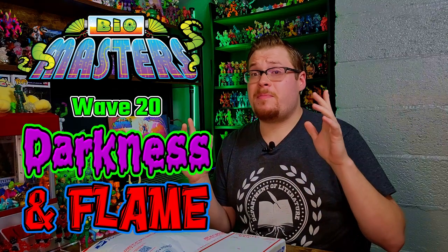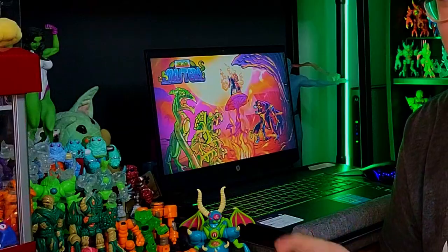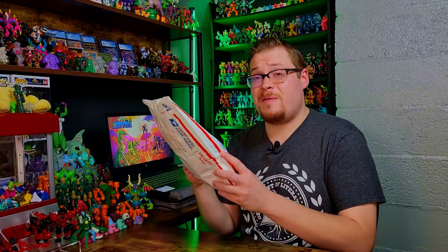Welcome back everybody — it's time for another Glios toy review. We just had the brand new drop from Biomaster: drop number 20, Darkness and Flame. This drop got me stoked. There are some awesome colorways, and he actually brought back a fan favorite from the Glios community: the Uzarians. I'm a big fan — the lime green translucent jelly-like figures always look so cool.